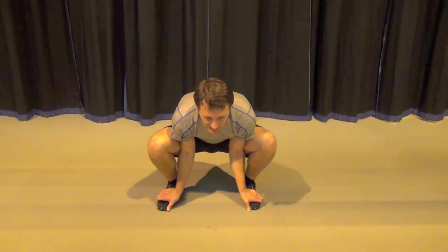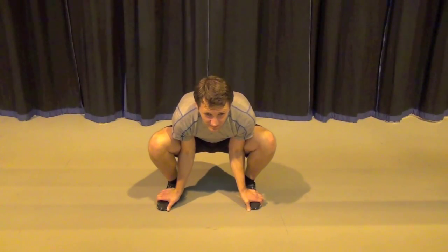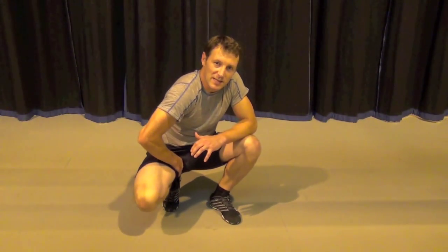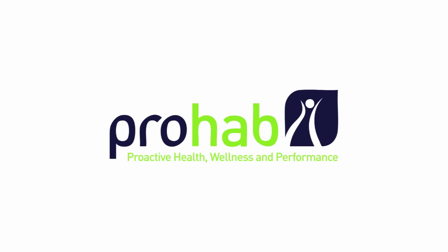If we hit three repetitions of a 20-30 second hold, you'll find a really good stretch deep in the adductors and that anterior hip capsule. Brilliant pre-squatting work for getting that range sorted out.